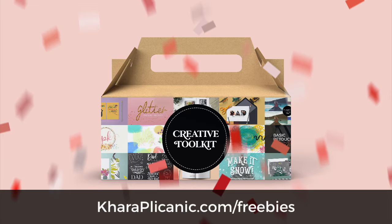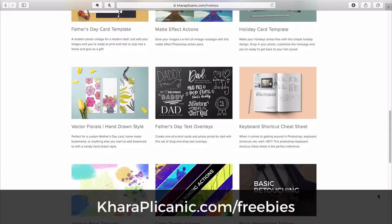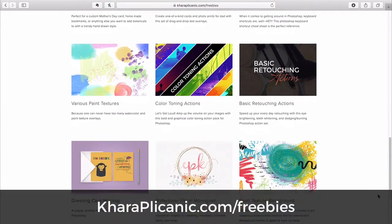Hit me up at karaplichenich.com to check out my full library of in-depth courses. And while you're there, grab my free creative toolkit — an ever-growing collection of Photoshop actions, templates, design assets, and more.